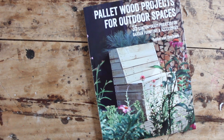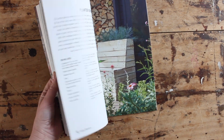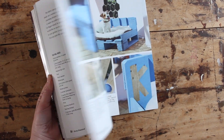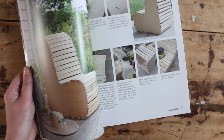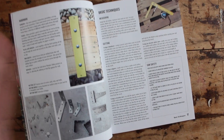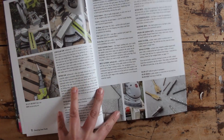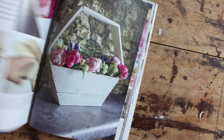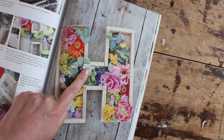This is the new book. It came out on Tuesday the 9th of April and it's full of pallet wood projects you can build for your outdoor spaces. It's my fifth title already. They all have very easy to follow step-by-step pictures, and there's also a big technical section helping you with your tools and how to source your pallet wood. But today I'm going to show you how to make one of my favorite projects from the book — these lovely letter planters.